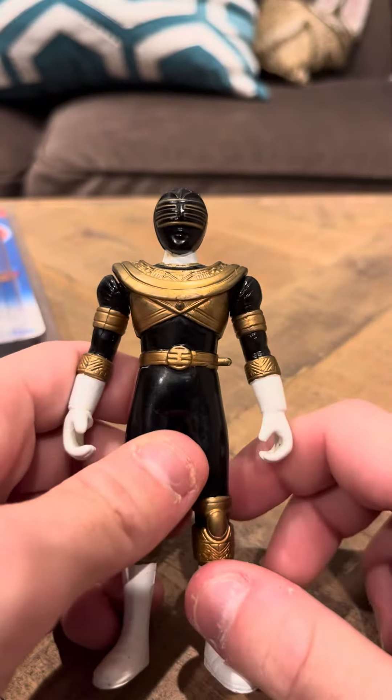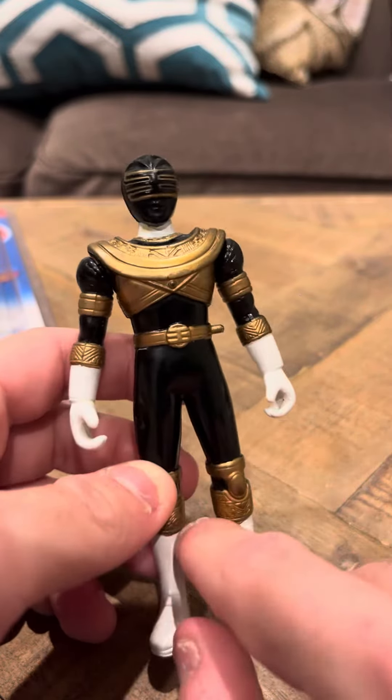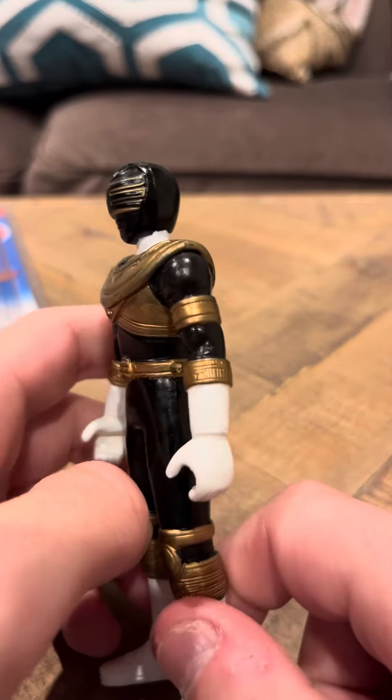Tomorrow I'm going to do a review on a smaller version of Ricky the King Ranger. He doesn't have his power staff — I'm assuming that's where it would go — but he doesn't have that, so it's unfortunate.